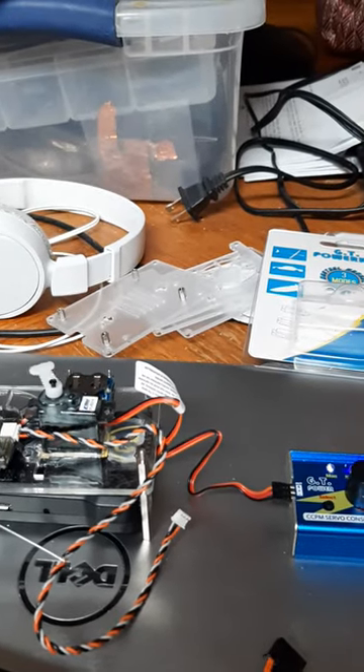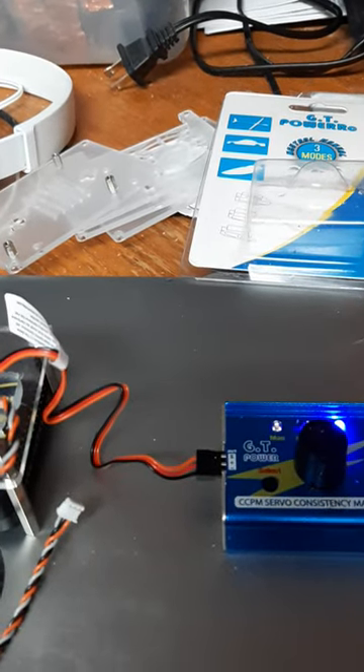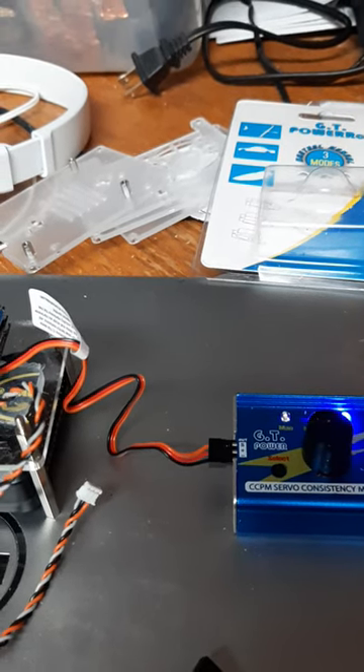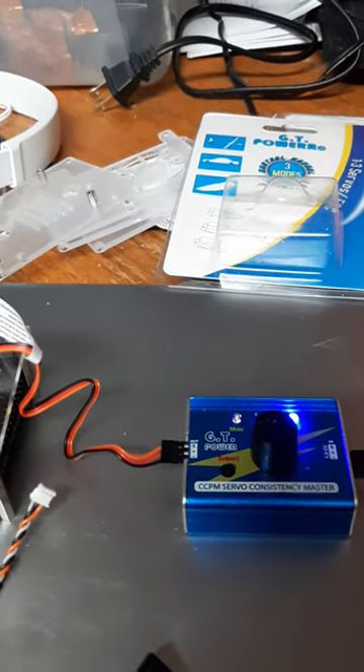We're testing the servo now. We had a bad configuration — we'd switched our output lead in the vertical position instead of horizontal. Luckily it was on all the negative turnables so we didn't blow anything up. Got to be careful about that kind of thing.